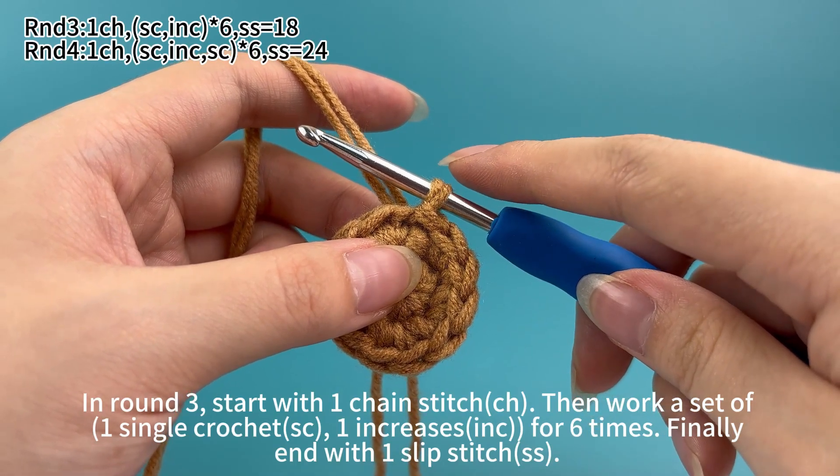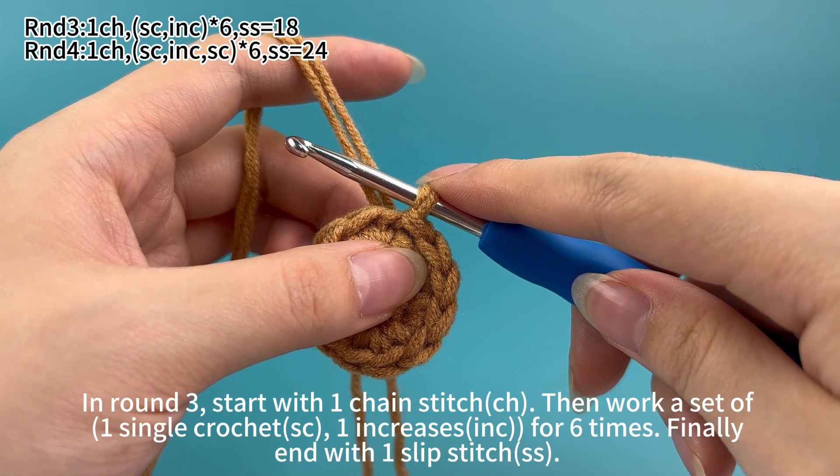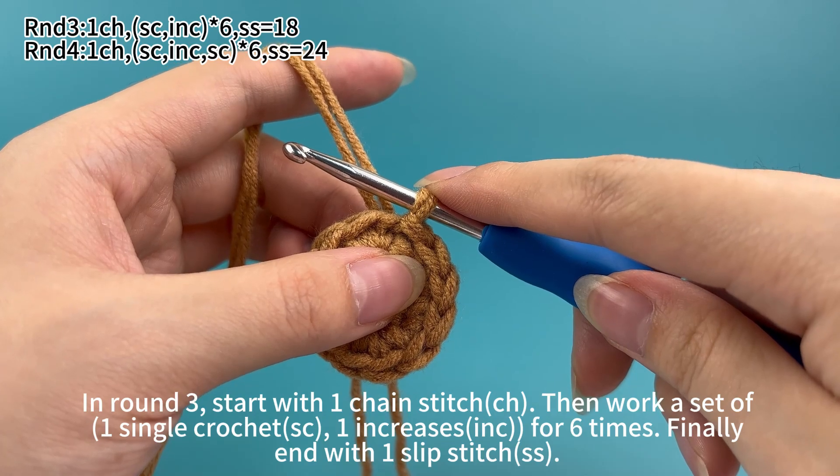In round 3, start with 1 chain stitch, then work a set of 1 single crochet and 1 increase, 4 to 6 times. Finally, end with 1 slip stitch.